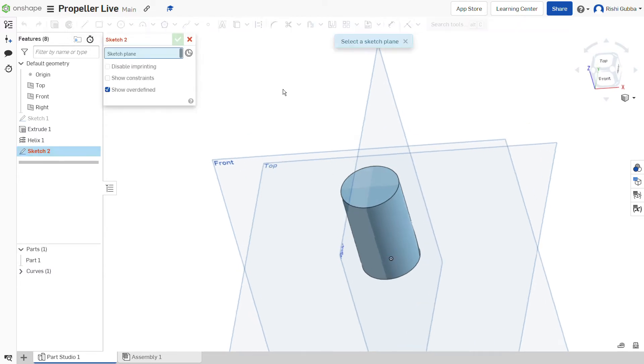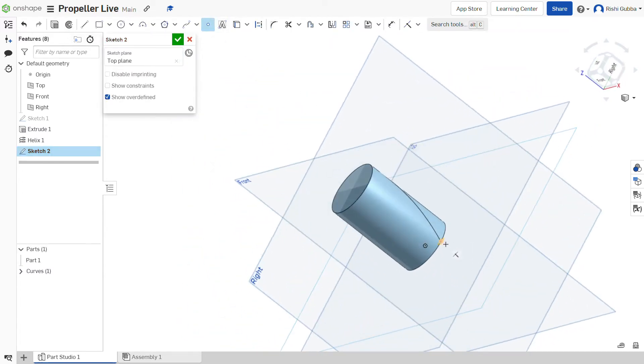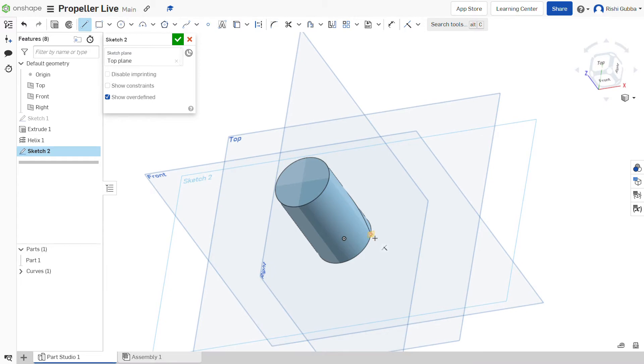After that, click on the sketch option and select the top plane. Then click on the point option and create a point at the beginning of our helix. Then click on the line option and create a straight line on our helix. We're going to make the length of the line 100mm. Then click on the green tick mark.